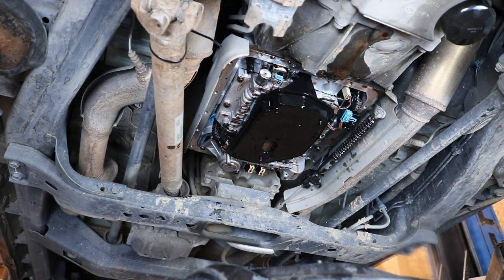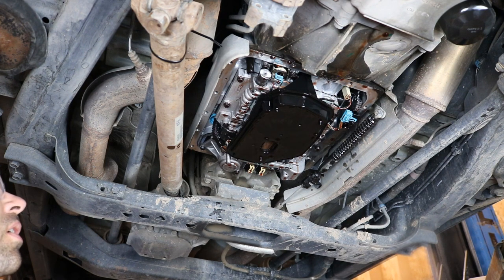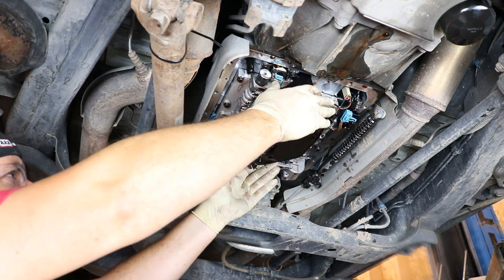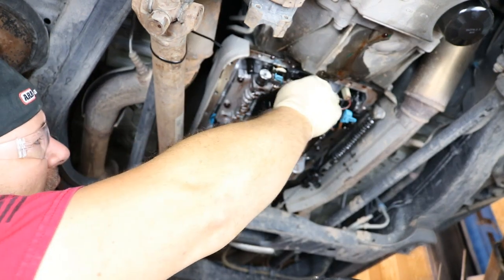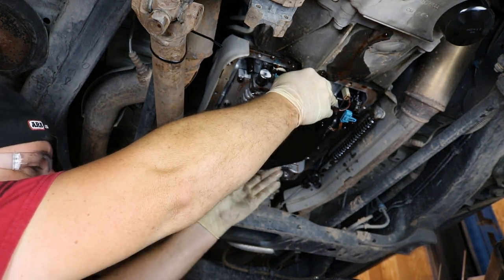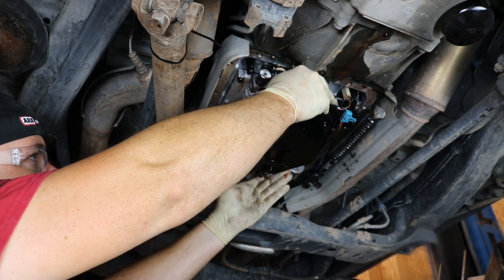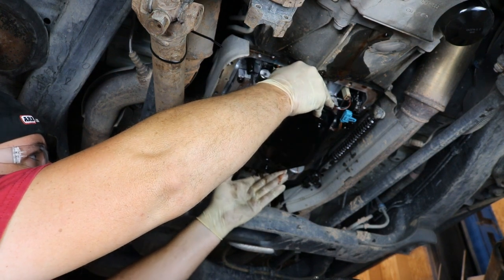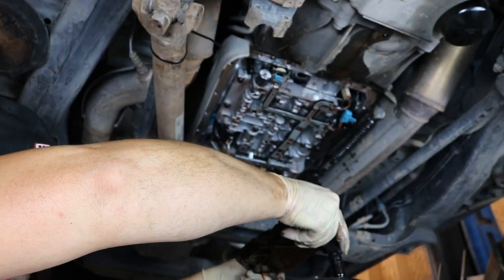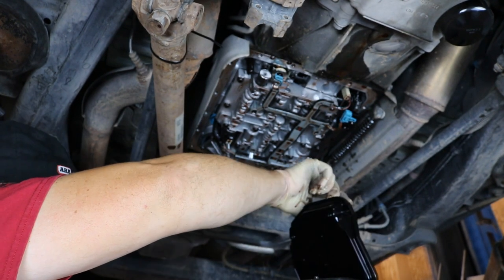The next thing I'm going to do is pull the filter off. Nothing really holds it in other than the pan being on it, so you can just work it back and forth and slide it down. The new filter comes with a new rubber grommet that goes up into the transmission. I only messed with trying to remove the old one for about half a second and then decided to just reuse it since there was nothing wrong with it.